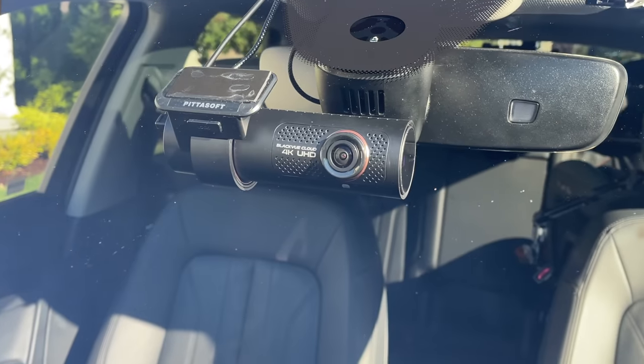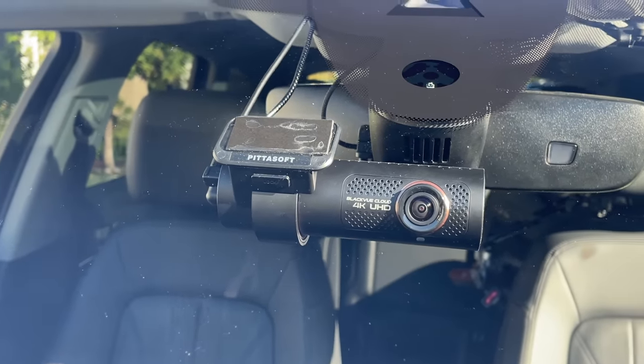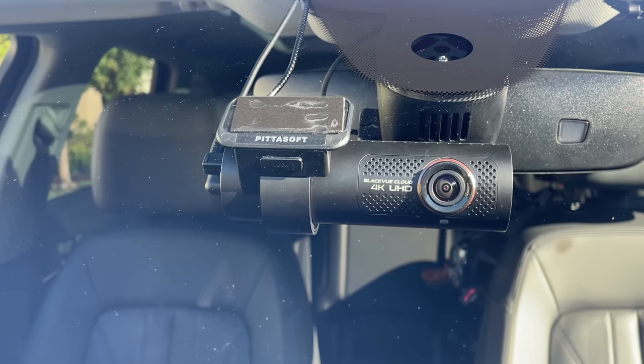Hey, what's up, guys? In this video, we're going to be taking a look at BlackVue's latest new flagship dash cam, the DR900X Plus.